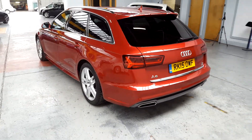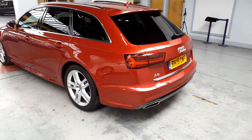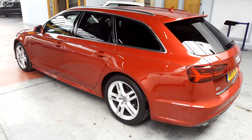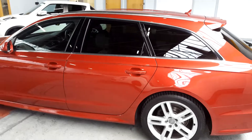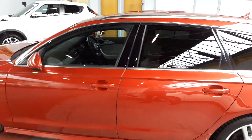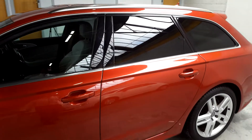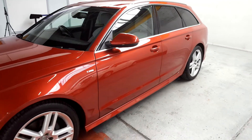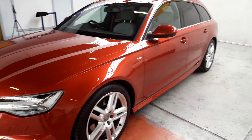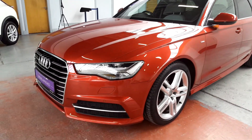Got your lovely exhaust tips there as well. Factory fitted park sensors as a standard feature. Got this stunning chrome kit around the windows and you've got your chrome roof rails. Color-coded aerial along with your color-coded door handles and color-coded wing mirrors, and of course your factory fitted front park sensors.